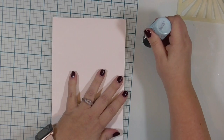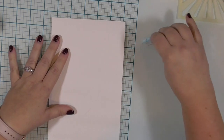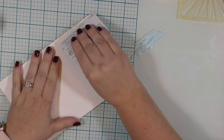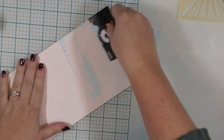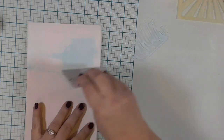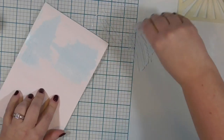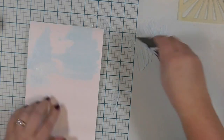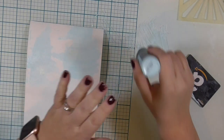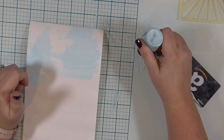I have pulled out this very light blue distress paint — this is Broken China or something like that. I'm taking this used Amazon gift card and I am just going to scrape the paint across and up and down. Eventually it will end up covering the majority of the center of the page, without too much of the white background showing through. I am creating my art journal page on a piece of mixed media paper, approximately 5½ by 8½ inches.